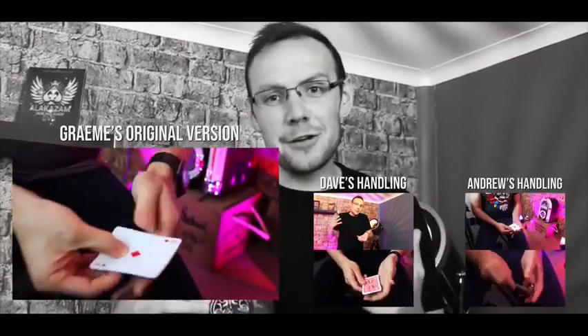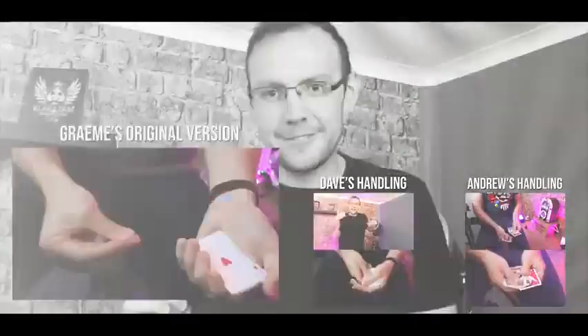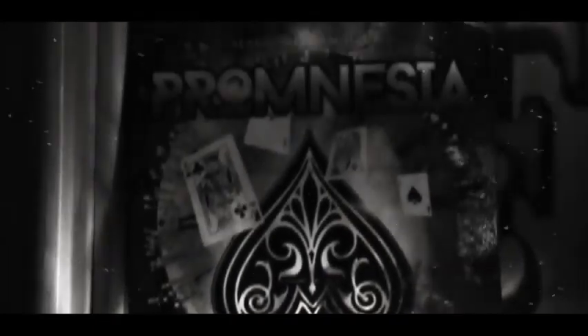Not only are you going to get Graham David Fishwick's original version of this, you're going to get my handling and Andrew Paul Smith's handling, all included in the one package. As well as the cards, you're going to get a streaming video where myself and Andrew Paul Smith teach you all three versions of this incredible effect. There is absolutely no reason why Promnesia should not be in your wallet.